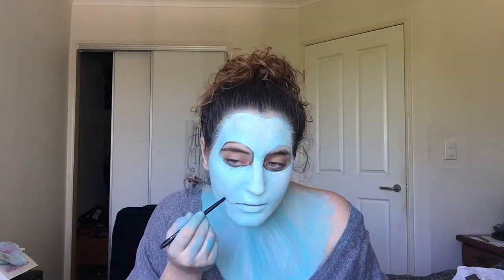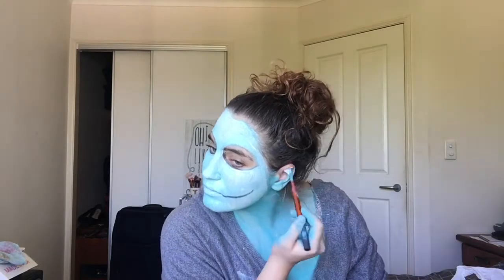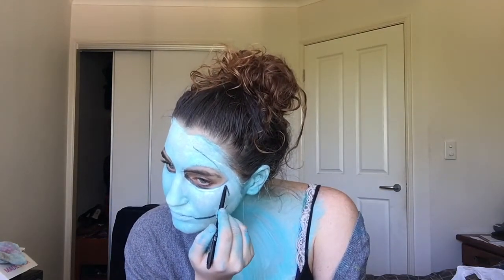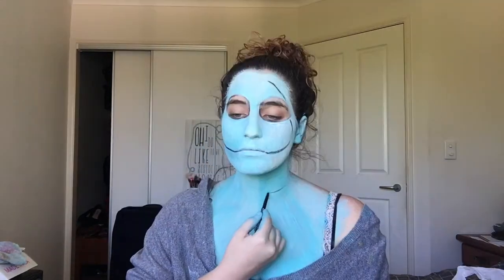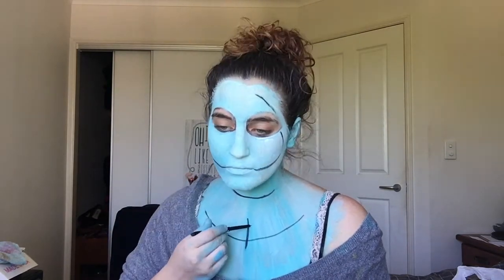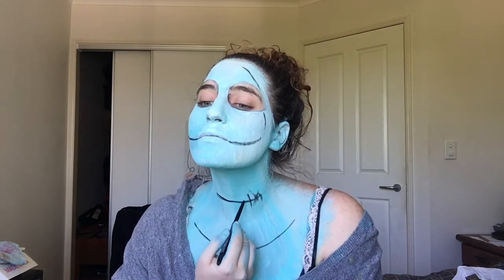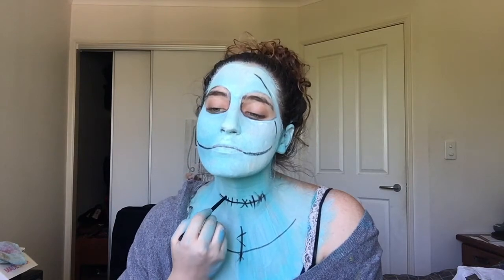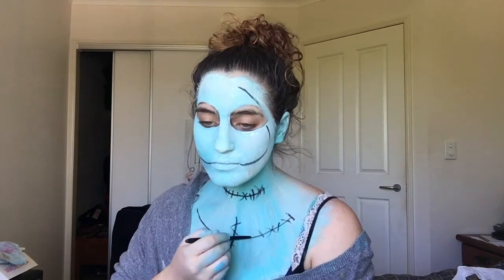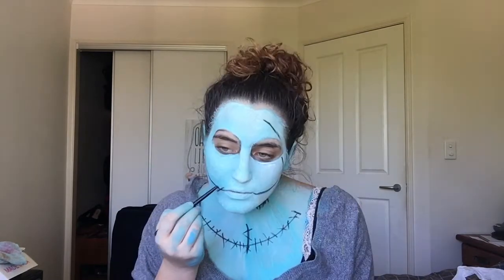Now that I've painted my neck and chest and let it dry, I'm taking a black eyeliner and redrawing the lines I had before. I realized I forgot to do my ears, so I'm fixing that up quickly. Since the paint was so opaque, I found it really hard to find where I put the stitching last time, so I'm basically just creating new lines altogether. I'm doing my absolute best to follow Sally's stitching from the movie — I'm doing a mixture of diagonal lines going both ways, long lines, short lines, and X's. But if you know what her stitching looks like, I recommend following that better than I have.